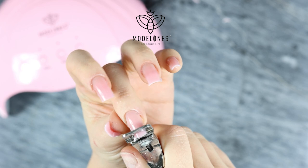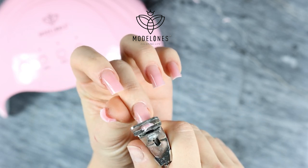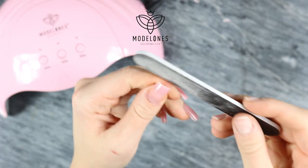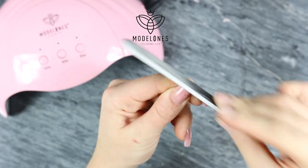I'm actually cutting them because I don't want to spend too much time filing. When I'm done with my length I just file them to the perfect shape that I want my nails to be in.